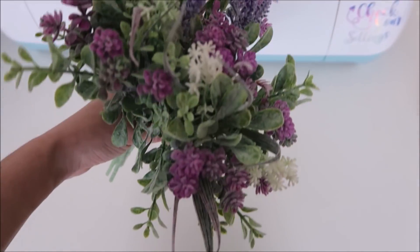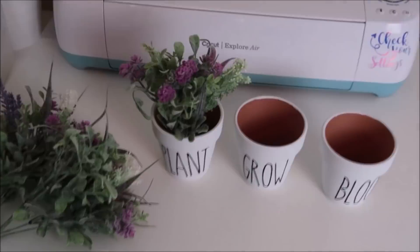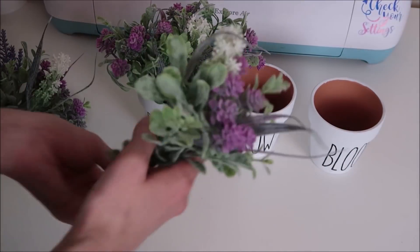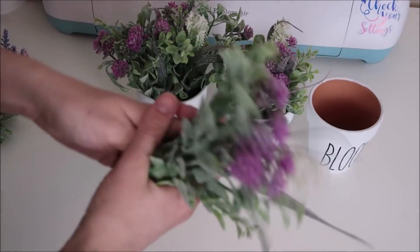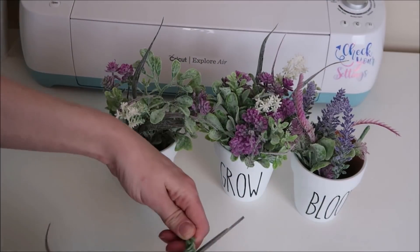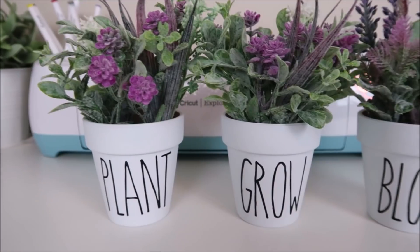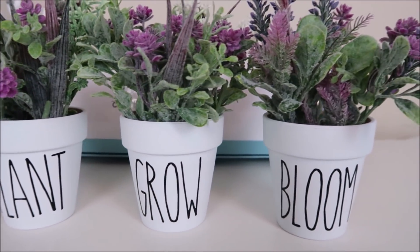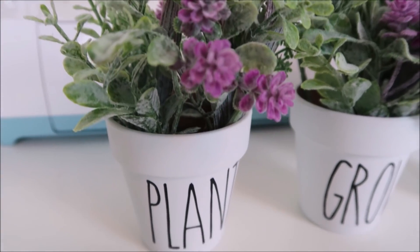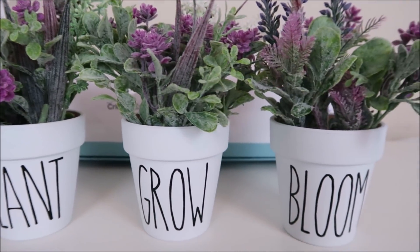I found these really pretty lavender flowers at the Dollar Tree — I bought five of them and decided to put these inside of the pots. Here's how these turned out. I'm going to keep these flowers in my decor for spring and then switch to brighter flowers for the summer. Next I'll show you how I made my Dollar Tree mug.